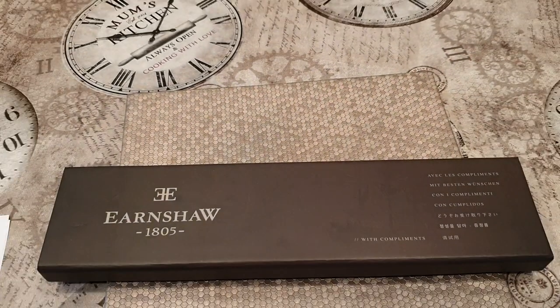Let's get started. Hey guys, welcome back to the D-Time Love Show. Today I've got a very interesting video — I want to basically unveil a new release from Earnshaw Watches.